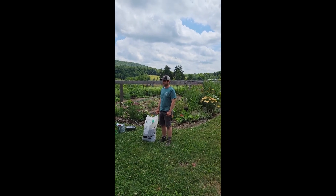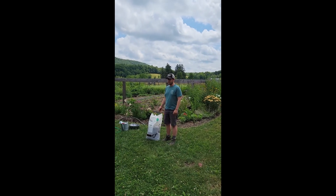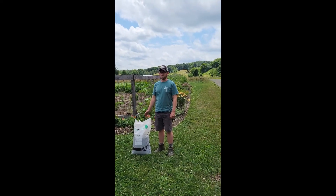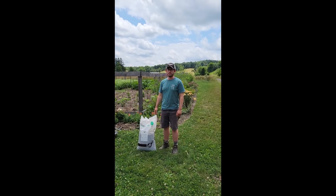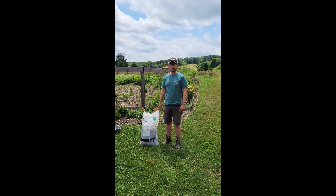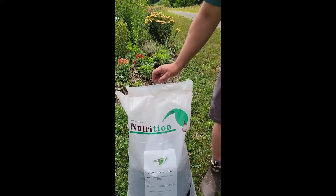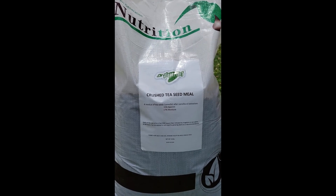I'm going to share a strategy for controlling jumping worms that I've found to be effective. On a lot of the agricultural extension bulletins on jumping worms, you'll find that they mention saponins as a viable control. Unfortunately, it's really hard to find a source for it, so I'll put a link down below. It comes in this crushed tea seed meal — a byproduct of seed oil extraction in China.